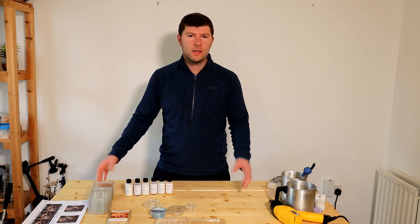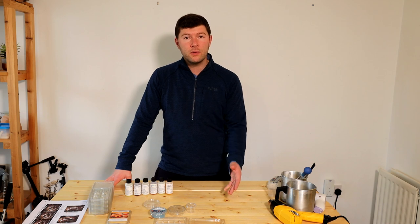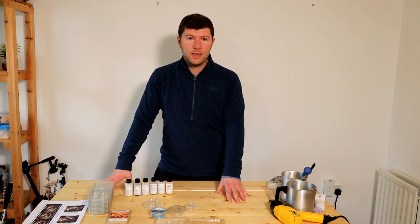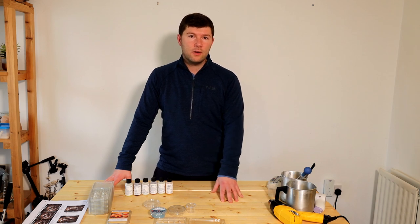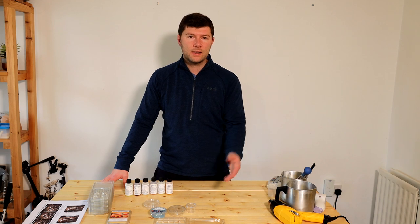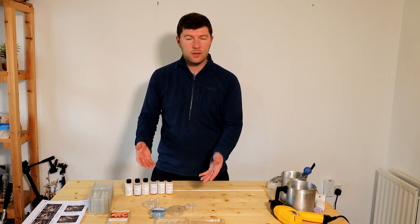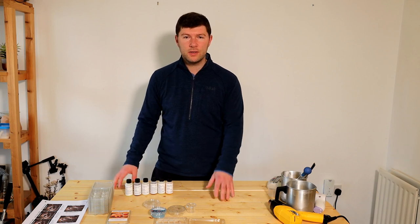Hi there guys and welcome back to the channel. In this video today I'm going to talk you through how I go about making my own wax melts. I'm going to be doing our best selling wax melt scent which is fresh coffee. I also sell the supplies to make your wax melts — wax, fragrance oils, and some of the containers — and I'll talk you through those quickly before getting on to the making process.